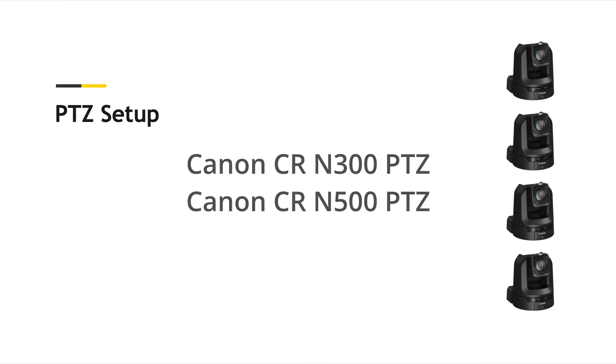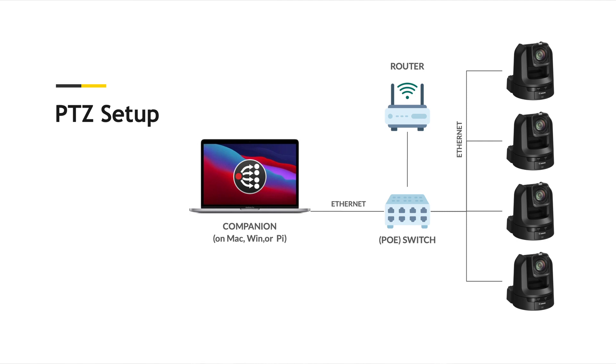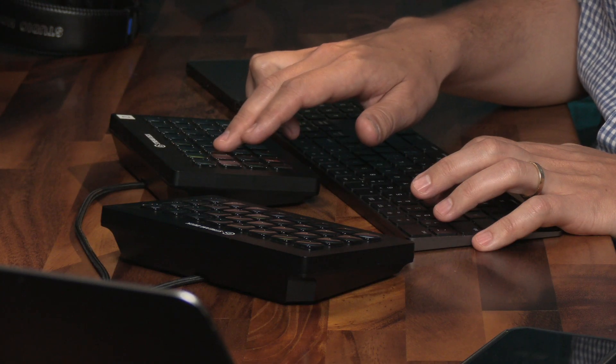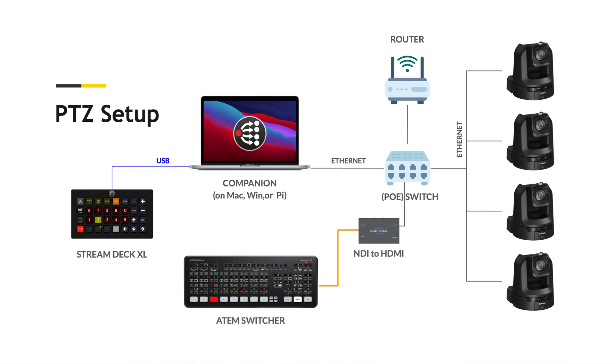Let's take a look at what you need to get this operational. You're going to need one to four Canon CR-N300 or N500 PTZ cameras going via Ethernet into a switch — preferably PoE to power the cameras and simplify your wiring. From the switch you go into the router, from the router into the computer. It can be Mac, Windows, or even a Raspberry Pi, and that's going to have Companion installed — the software running this Stream Deck on the back end. That computer or Pi is then plugged in via USB into the Stream Deck. For video, you can connect the cameras via HDMI or SDI into a switcher, or these cameras also have NDI HX video out over Ethernet so you can connect with a single cable.